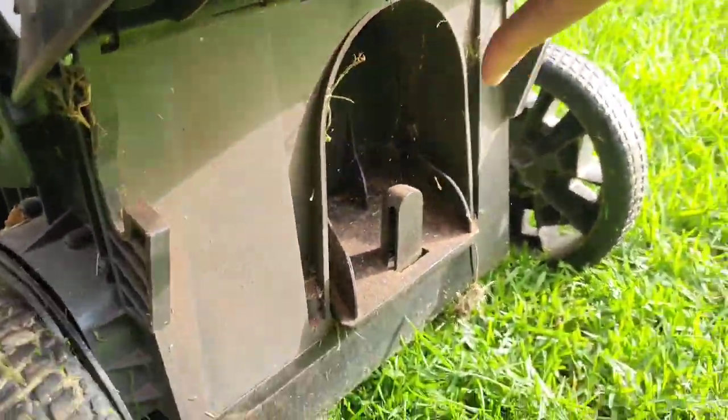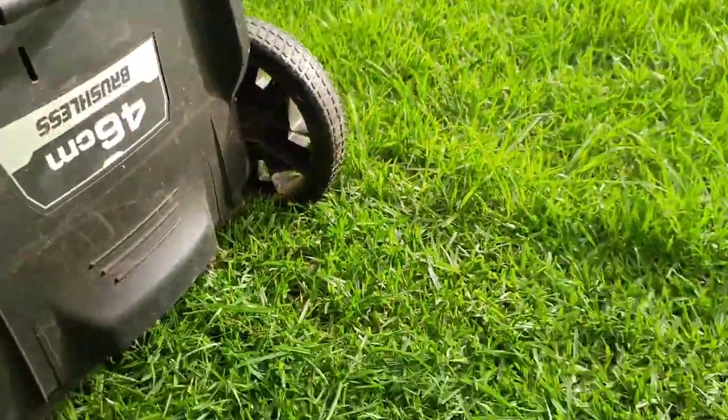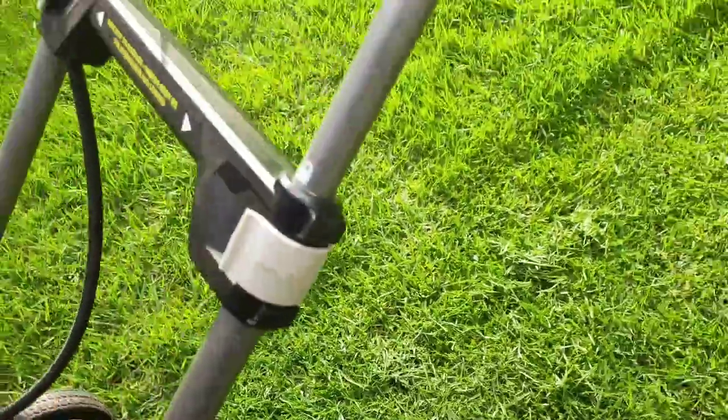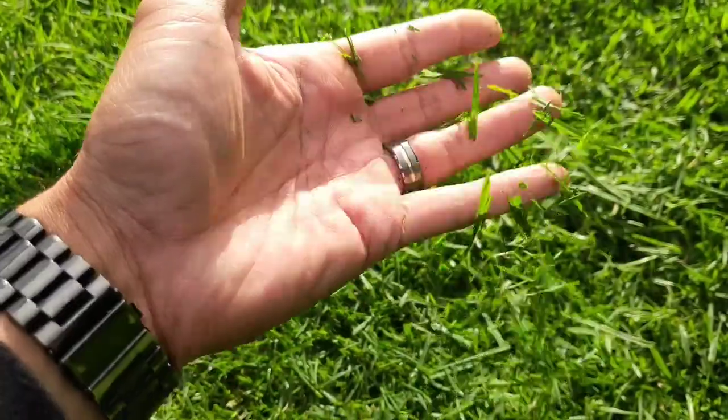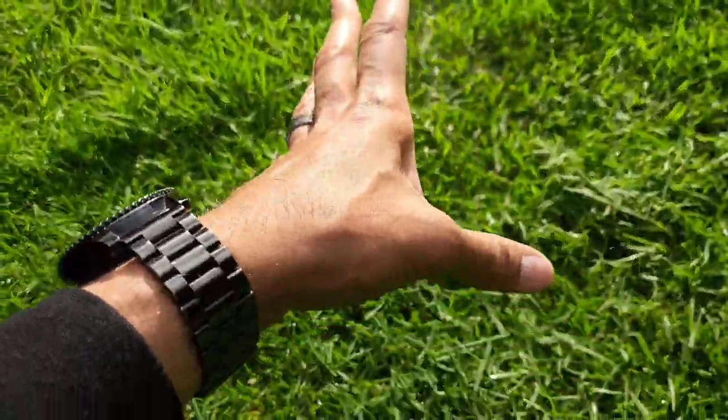Another cool feature about this lawn mower is that it comes with a mulching attachment which you can put in there. So instead of having the catcher on and filling that up with grass which you chuck in your bin, it just mulches it into smaller pieces of grass which go back into your soil to fertilize it.